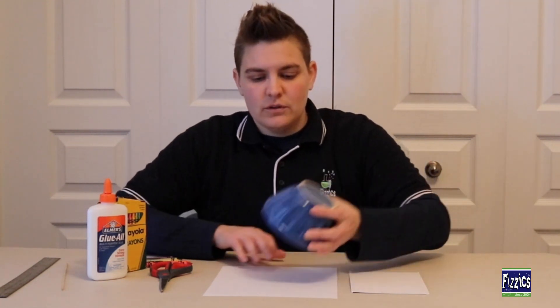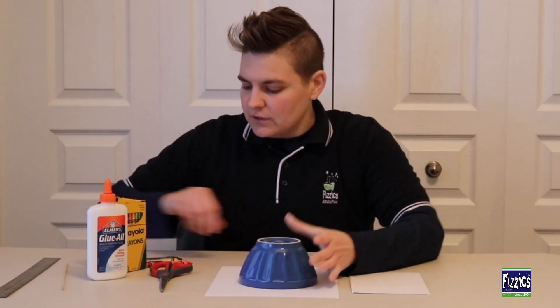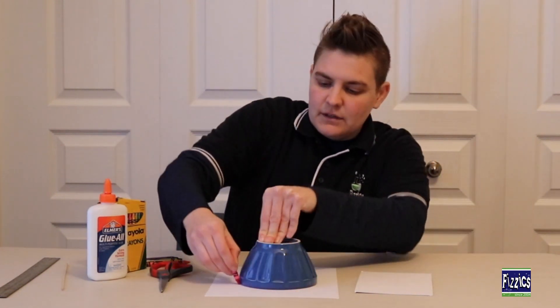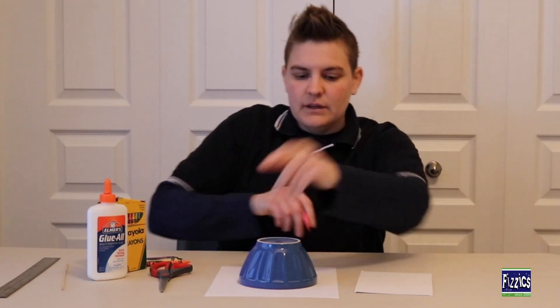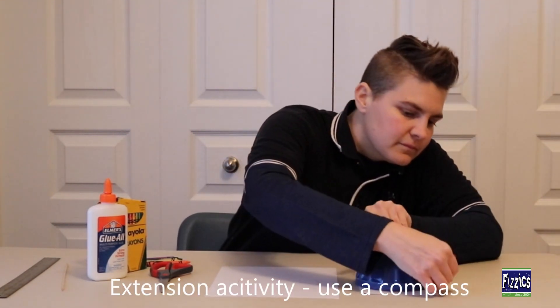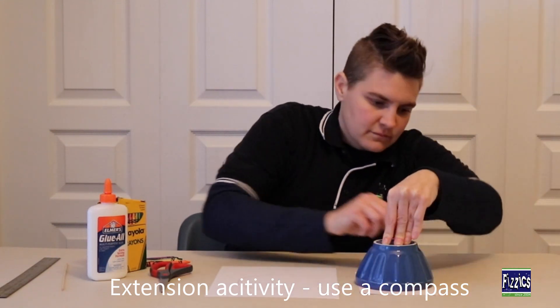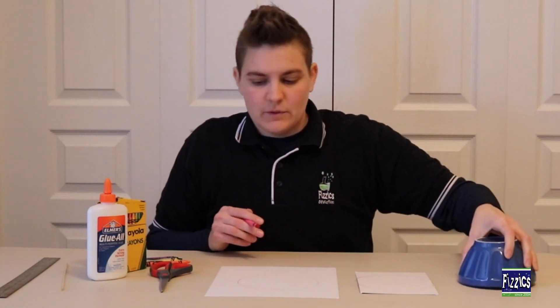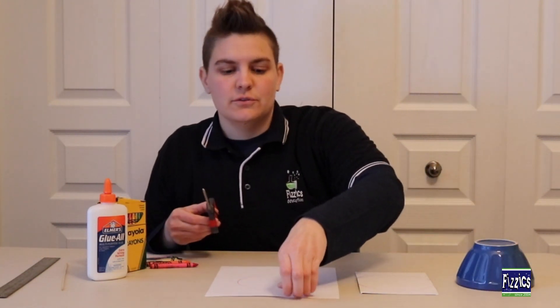The first thing we're going to do is use our bowl to trace a circle onto our paper. Go ahead and just use one of my crayons for that. Trace the circle, and then trace the same circle onto the cardboard paper. Then go ahead and cut out those circles.